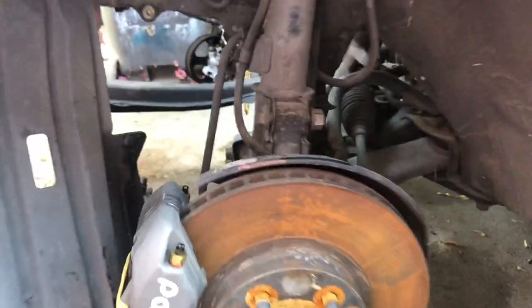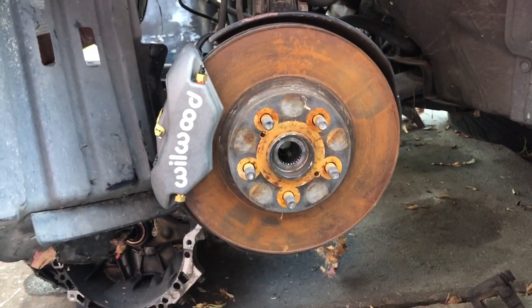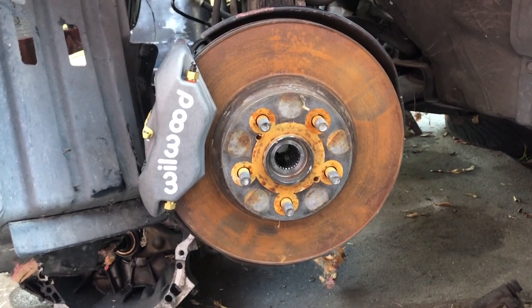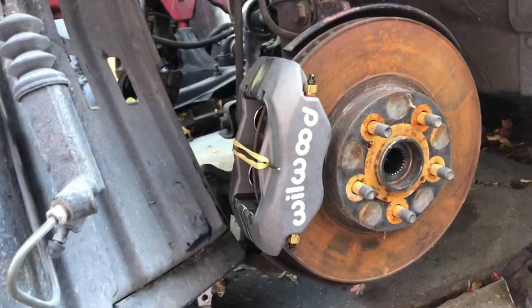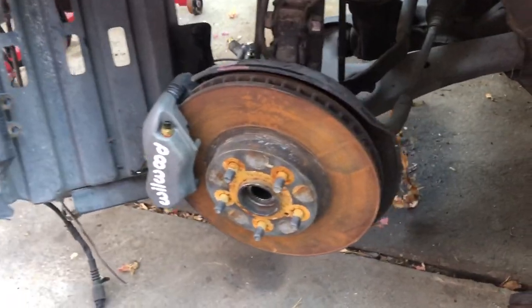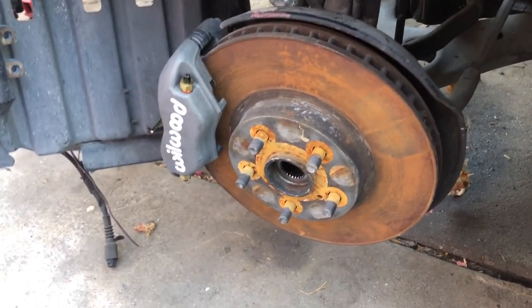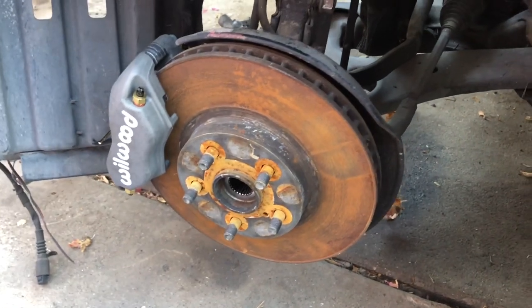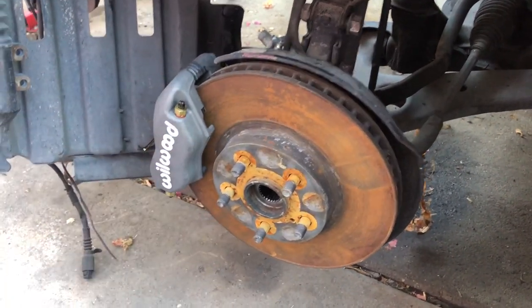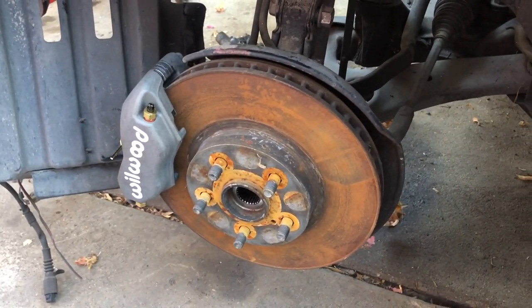Subscribe to my channel and follow me on Instagram at corollalola. I want to thank More Low — he's on YouTube and Instagram — I actually found these calipers from him. He made a video on them and I'll share his video in the description link. These front calipers will work on Matrix, Corolla, Celica, and obviously the Scion TC. As you can see, it's mounted on a Celica 100%.